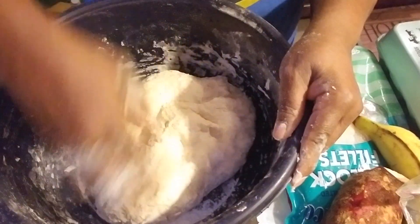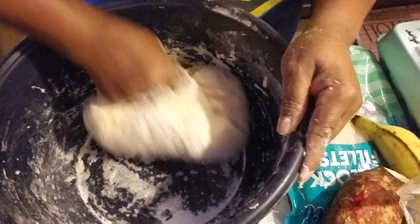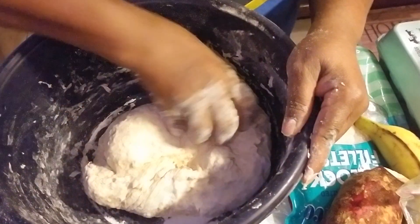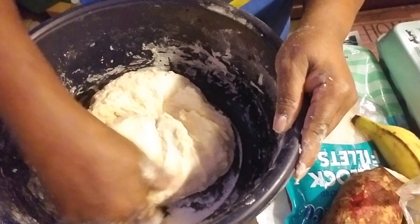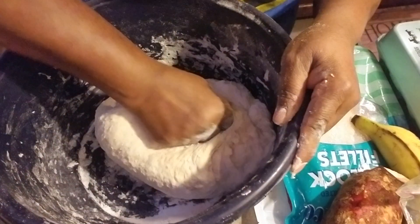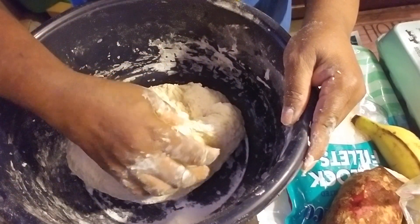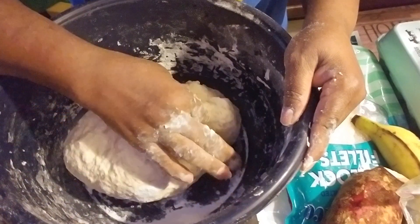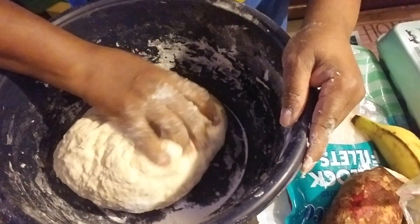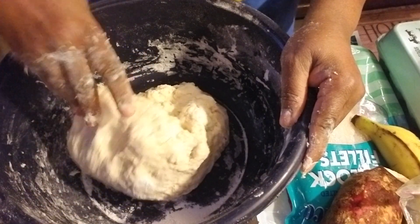I'm going to finish mixing this and then put it to rest. Then I'm going to start by peeling the provision. I'm just using sweet potato, torn plantains, corn, and some steamed okra along with the duff.